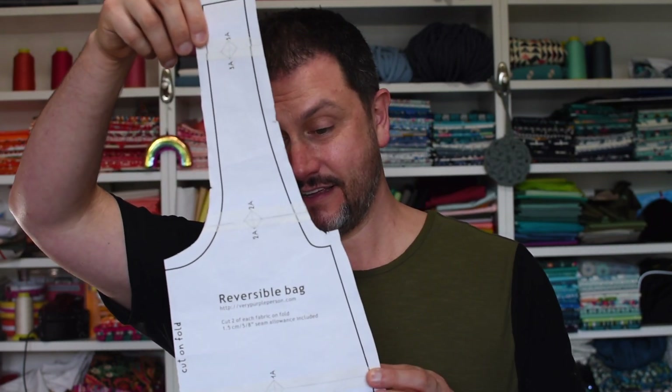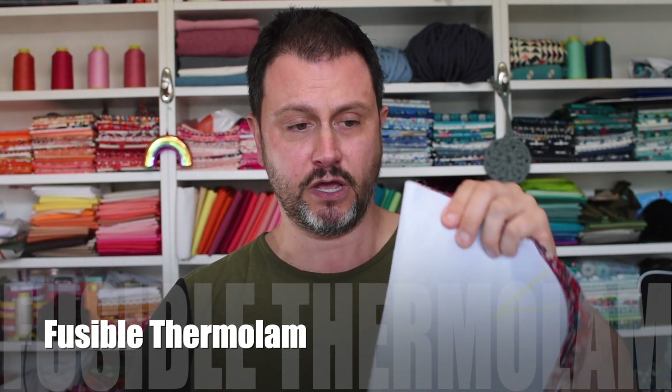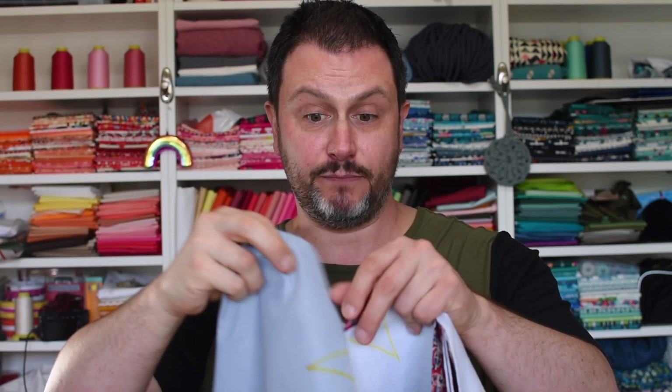I'm not going to show you how to fuse fusible or how to cut pieces out, but I want to show you some things on the pattern. This is the reversible bag pattern — I added another four inches to make it longer and strappier for wearing on your shoulder. For the exterior pieces I've fused on a fusible fleece — it has a nice drape. There's also a cotton batting that drapes well, so any batting or fleece with good drape will work. For the lining pieces I've used a mid-weight fusible interfacing.